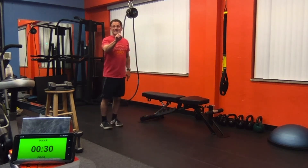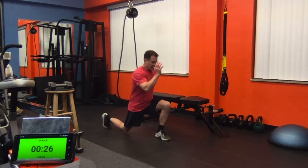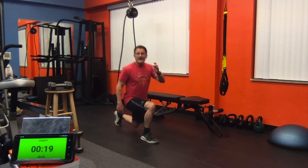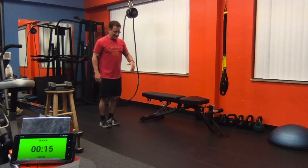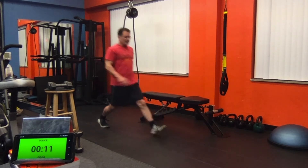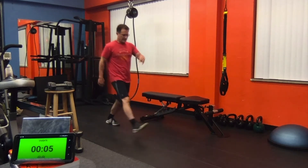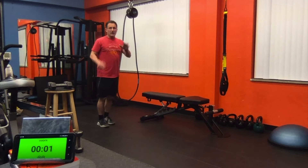Back to the singles, alternating right and left. We're going to start getting a good burn in those legs. Working muscular endurance today. Nice steady pace — find that rhythm, find that flow. All right, now we're going to go down for seven.